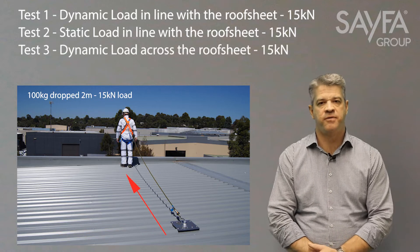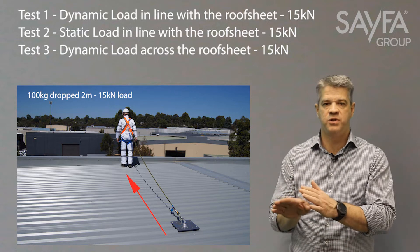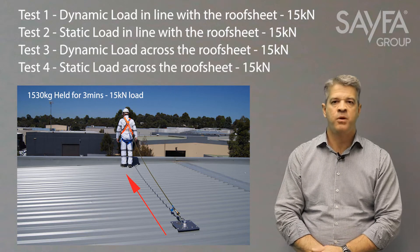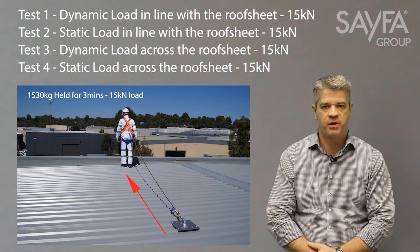The third test is the same as the first — 15kN dynamic load — but tested in the other direction, so the roof sheet is turned and tested across the roof deck. The fourth test is then the same as test two, a static load of 15kN, also in the other direction — 90 degrees to the first test. Every anchor and roof structure type must have all four tests performed satisfactorily before it can be claimed to conform to the ASNZS 5532 standard.